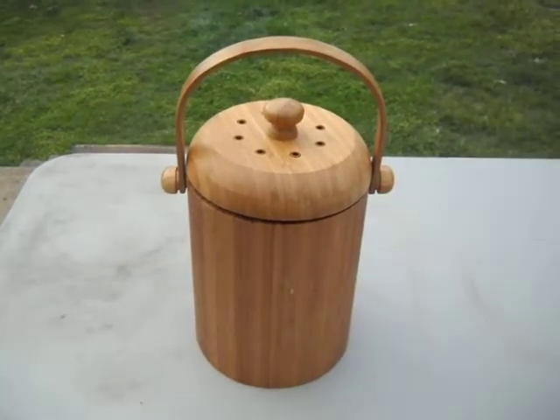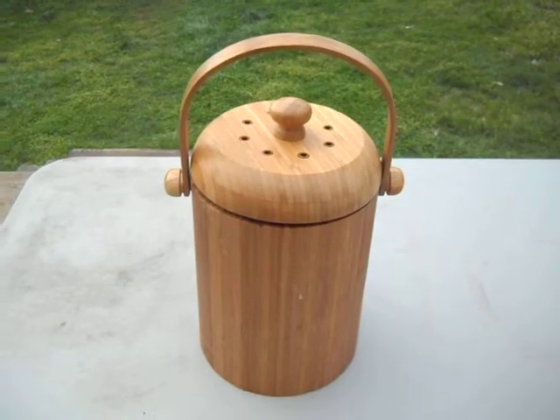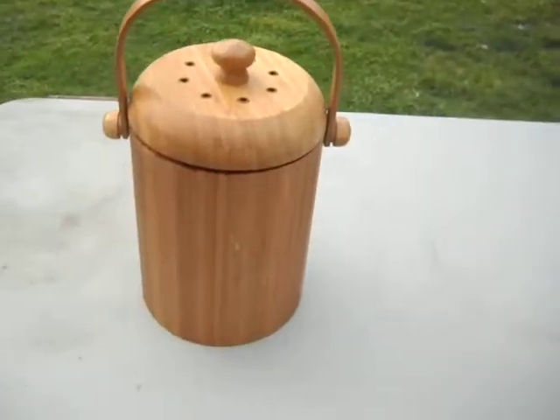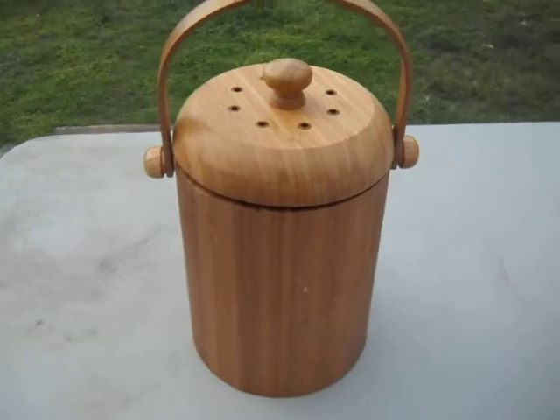Good afternoon YouTubers, this is the Homestead Inner Rental channel and this is our first product review. We have a decent sized storm rolling in so we have to do this really quickly. This is the Lemans compost bucket.